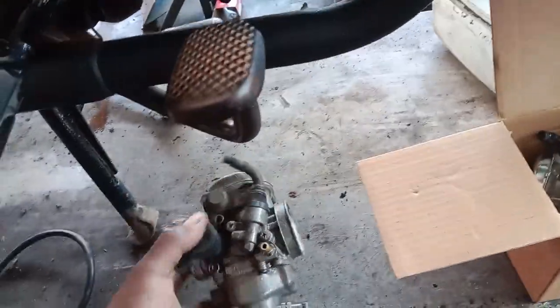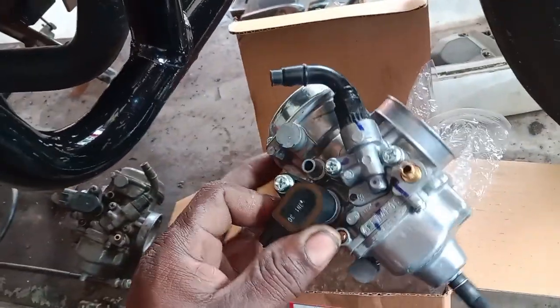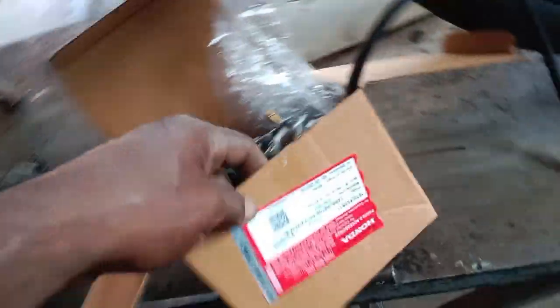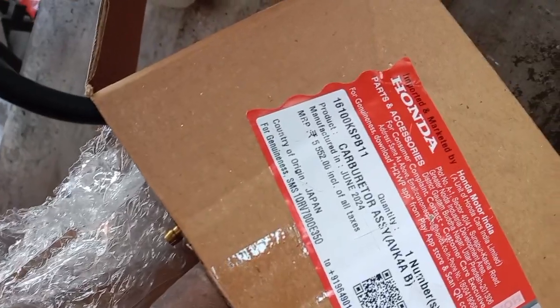There is a carburettor — we are not able to use the carburettor, but we can use the carburettor.